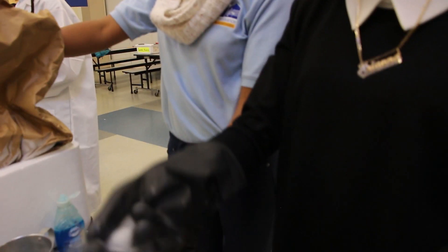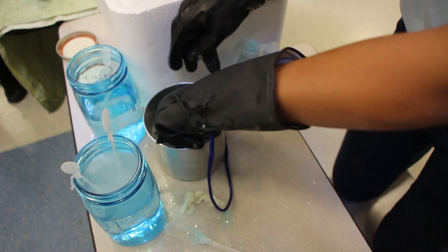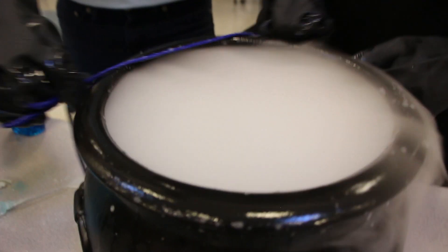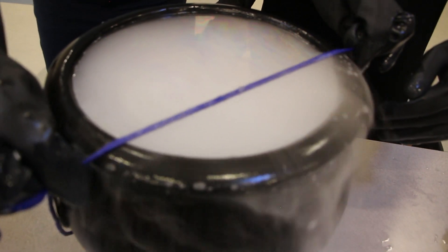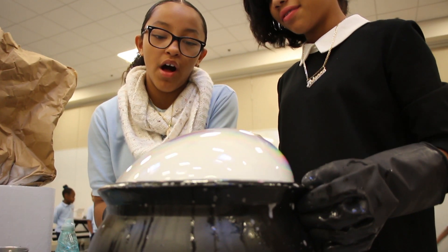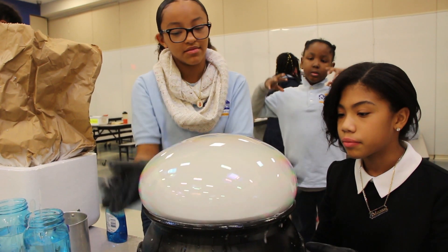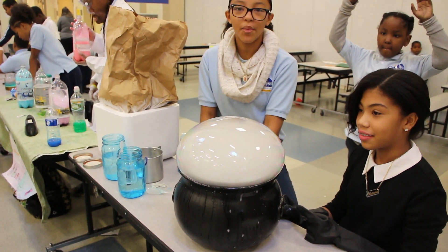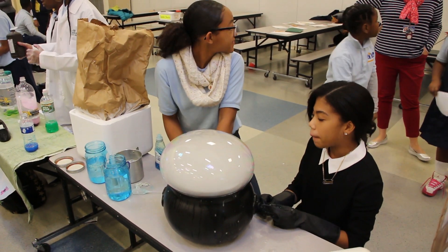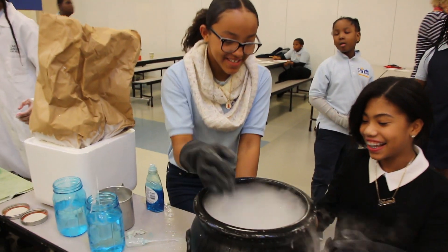We take the dry ice, then we put it into a bowl with water, and then put the soap and then we cover over it with heat, creating a bubble. The steam is trying to rise, it's trying to speed, so then eventually the bubble will pop. Let it pop on its own. Very good. Alright, thank you.